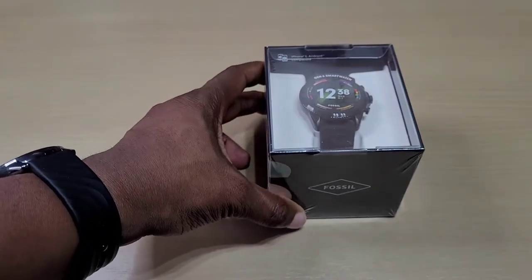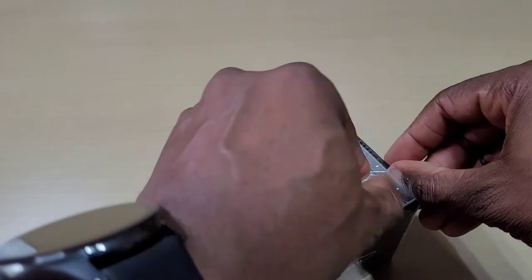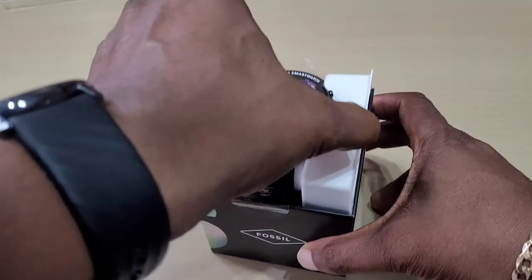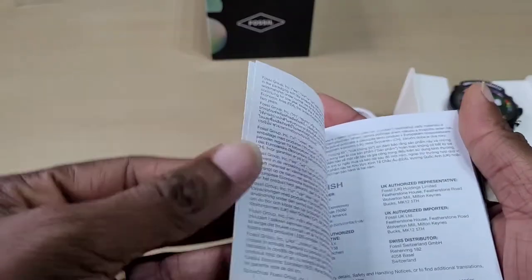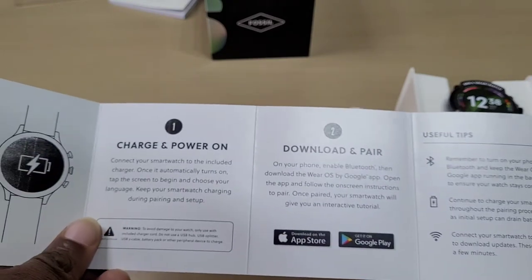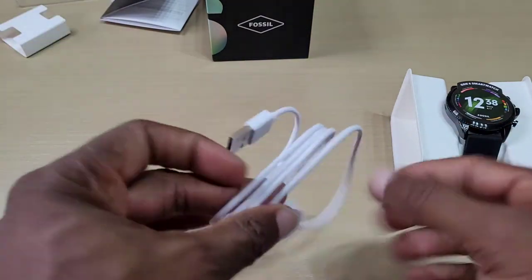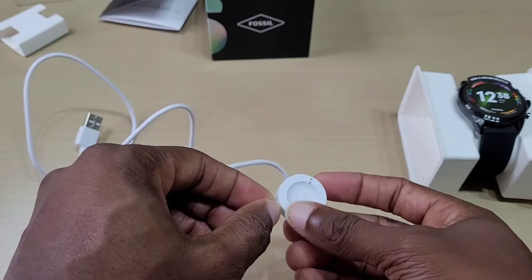I'm not too sure if you can reply to text — it might have some preloaded ones. I'm not sure if you could write out your own text, but we'll see. Alright, let's get to the unboxing. You've got your booklets — your warranty and information — and this one is a small instruction manual. You've got your charging cable.